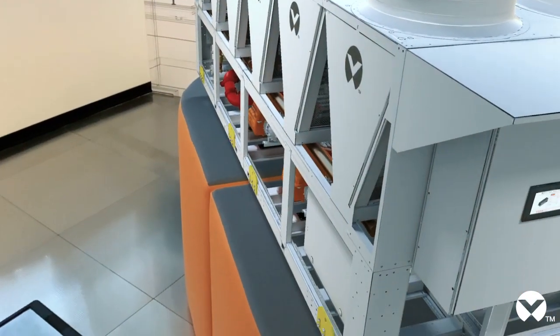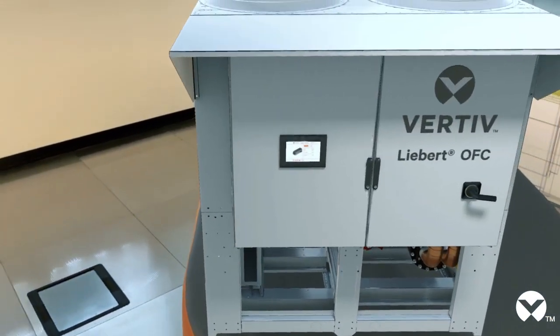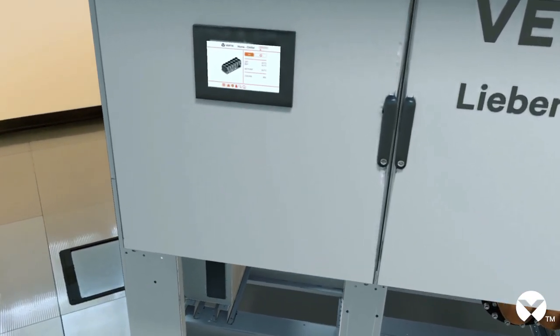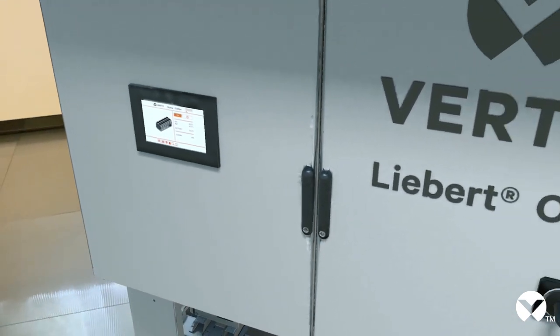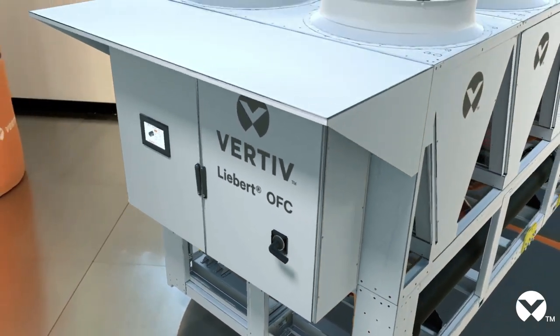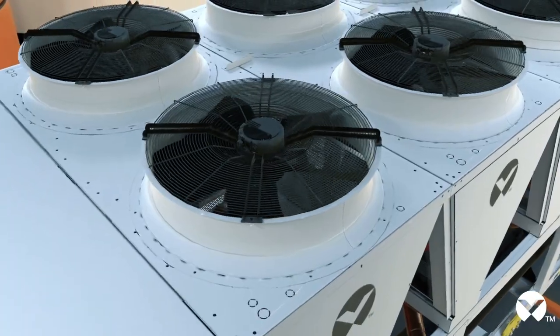We all know how important the issue of noise is, especially in data centers located in city centers or close to residential buildings. If that is your case, the Liebert OEFC is the ideal solution, since it combines one of the most silent compressors on the market with innovative algorithms for AC fans, which allow adjusting the speed of the fan for seamless night operation.